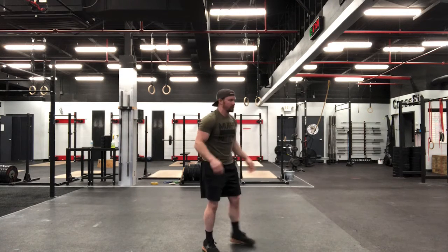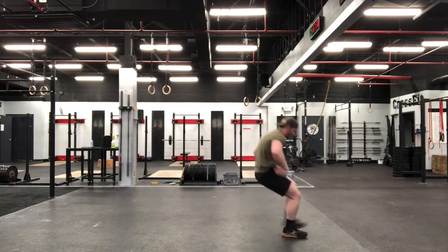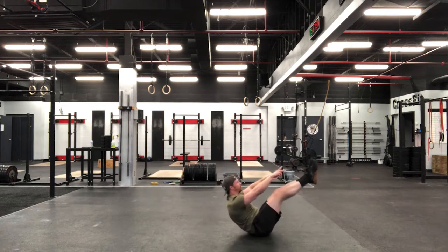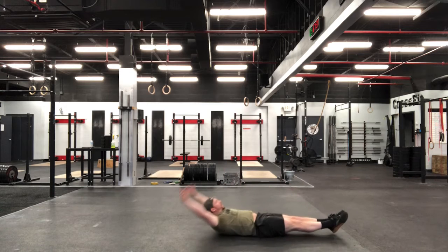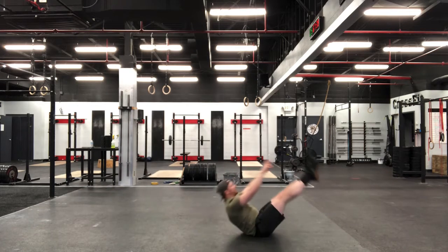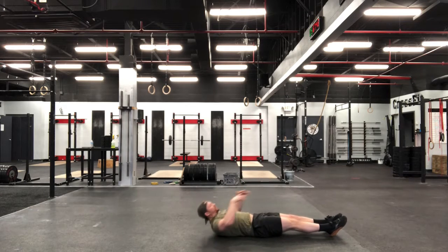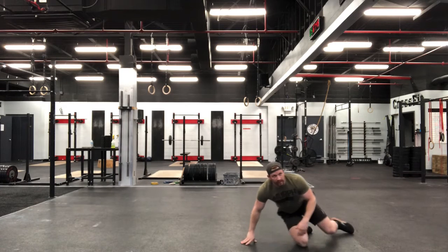Once we get through those, back to those V-ups. Drop them down here. Abs tight, point those toes, hands overhead. Eight reps, emphasizing those abs on the way down — stay tight as we come down, just like you do on those leg lifts.